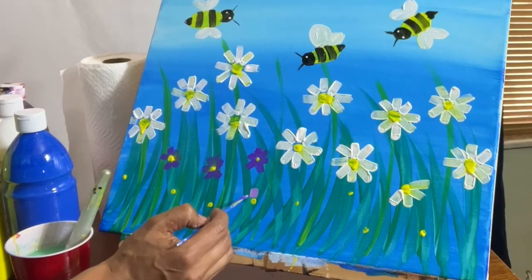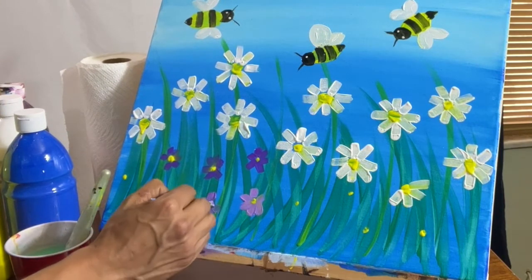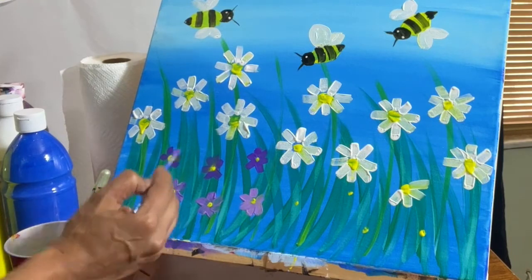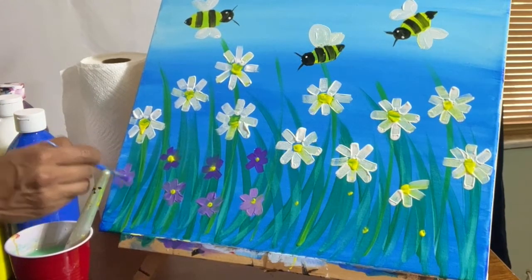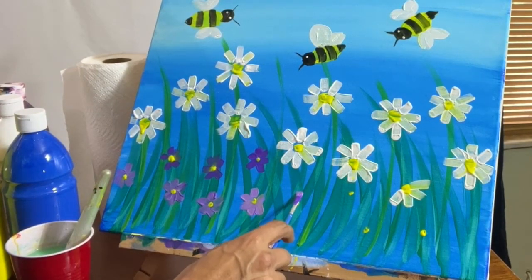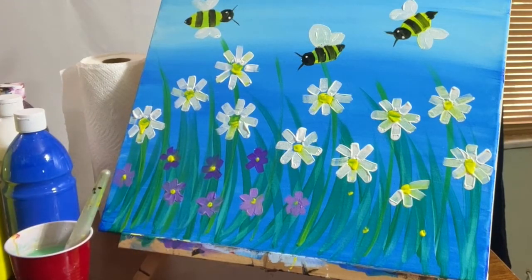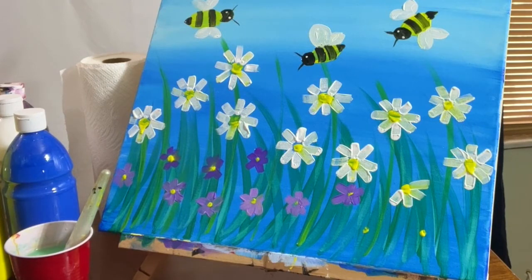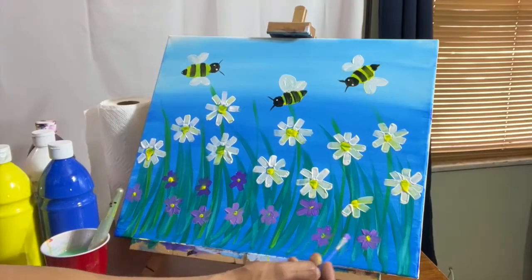So let's continue with the other flowers — vamos a continuar pintando las demás flores. Remember, son seis pétalos — we have to do six petals: one, two, three, four, five, six. And there are two ways you can do it — you can go from top to bottom, or you can just go both ways. De arriba hacia abajo, o de las dos maneras. Just have fun with it — solamente diviértanse con ello. And if you touch the yellow, it's okay — si usted toca el amarillo, no hay problema.